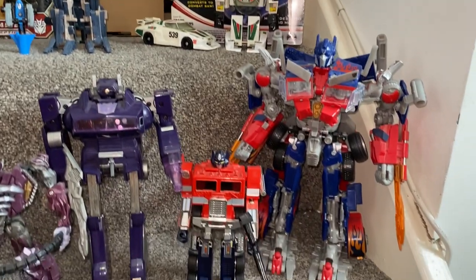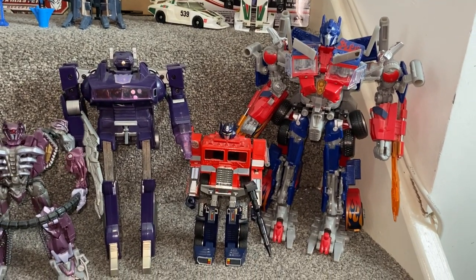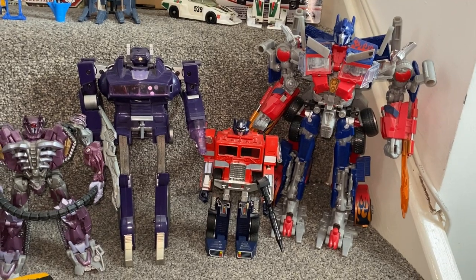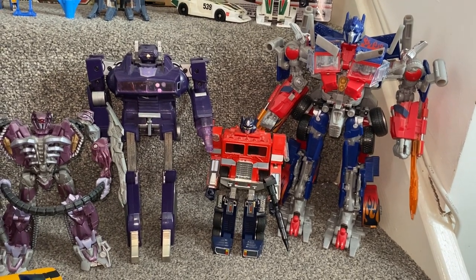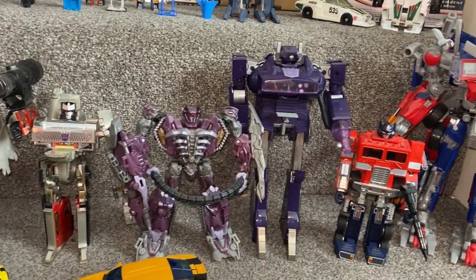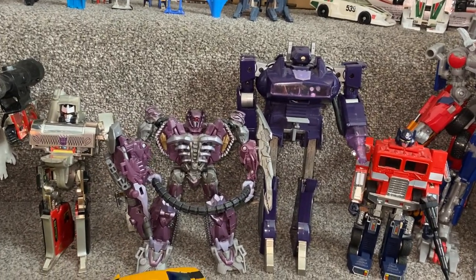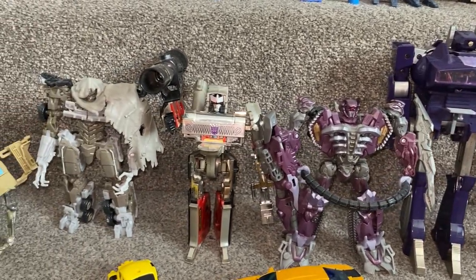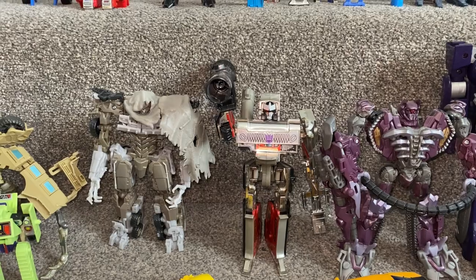Moving down — Prime. I was going to get a Voyager class, but I thought, well, you've got to get a Leader class, haven't you, if it's Prime. And ironically enough, look how big the original Shockwave is — he's huge. So there's Prime, and that's obviously G1. There is Shockwave Dark of the Moon, and Shockwave G1. Same with Dark of the Moon: Megatron and Dark of the Moon Megatron.